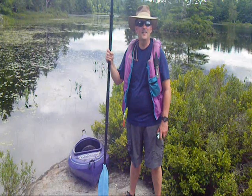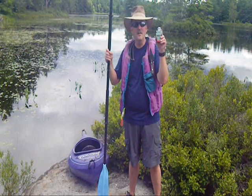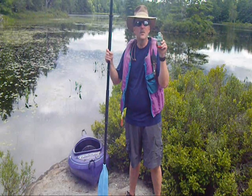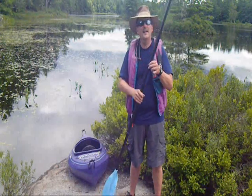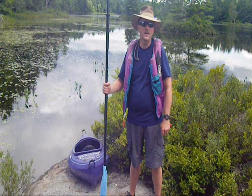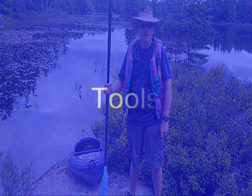Hi, this is Skid Kelly and I'm here on Lake Wakina in Danbury, New Hampshire with my mascot, Vexman. We're here today to introduce my video on tools. While you're kayaking, a paddle is an essential tool to your progress. As you work through the Vex Robotics system, tools will be an integral part of your project.